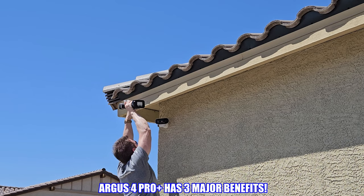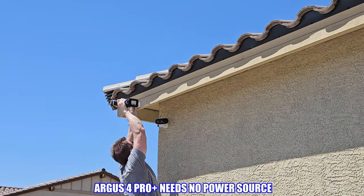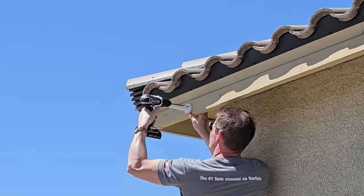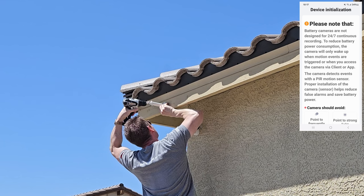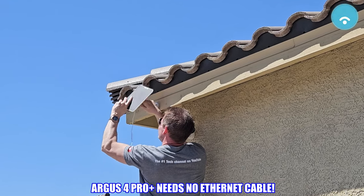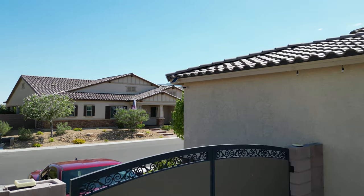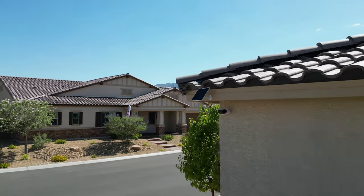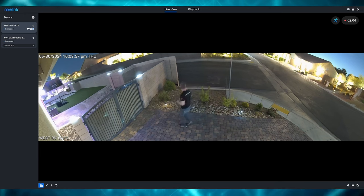The Argus 4 Pro has three major benefits. First, this camera needs no power source — with the provided solar panel, all you need is the sun. The solar panel installs with just three screws, and when mounting it make sure it gets lots of sunlight, facing either due east or due west. The second benefit is no Ethernet cable needed — as long as you have a WiFi signal, you're all good, making the Argus 4 Pro completely wireless. The third benefit is the ultra-wide viewing angle: a 180-degree, blind-spot-free, 4K, all-day and all-night color vision security camera.